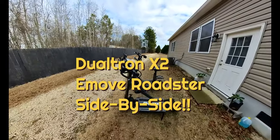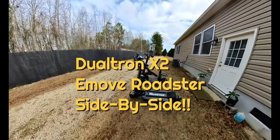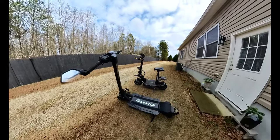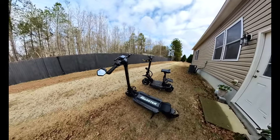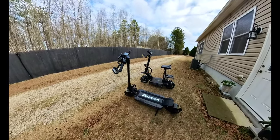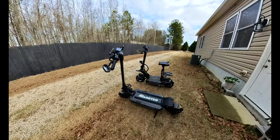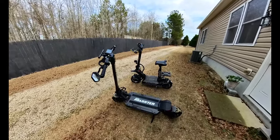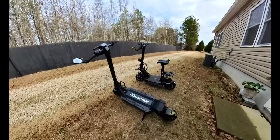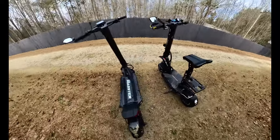I've been rolling with the Roadster so hard that I haven't stopped to make comparisons to the Roadster and the Duotron X2. The Roadster makes the Duotron X2 look like a mini scooter — it's more lightweight than the Duotron X2.